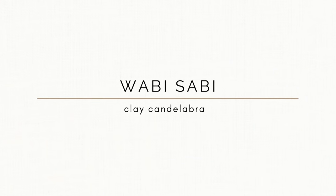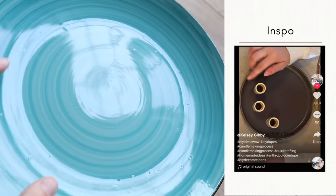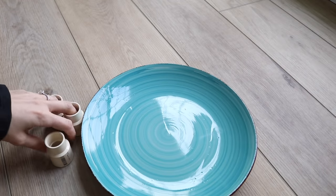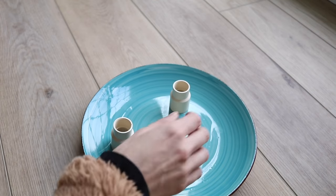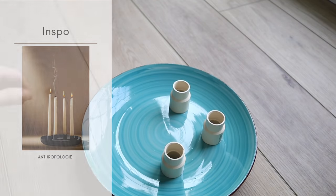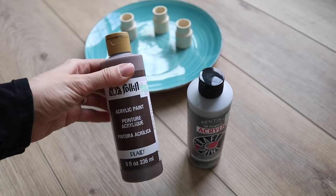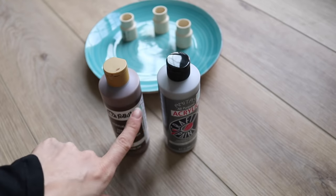One of the design trends I think we're going to be seeing a lot more of for 2022 is wabi-sabi. I actually saw this DIY done on TikTok so I wanted to replicate it myself. All you need is a plate — I picked up that plate from the Dollar Tree — as well as some one-inch PVC pipes. In the Anthropologie image there are four holders, but because this plate wasn't quite as flat I just decided to do three. I also picked up a couple different paints from the craft store.